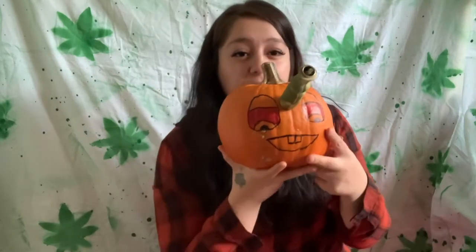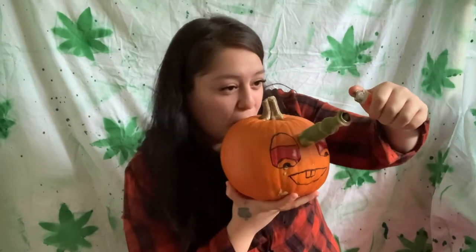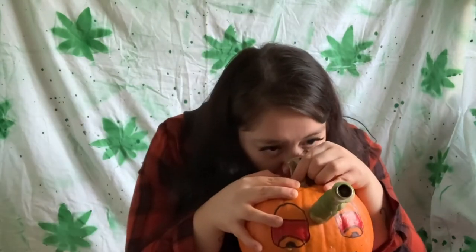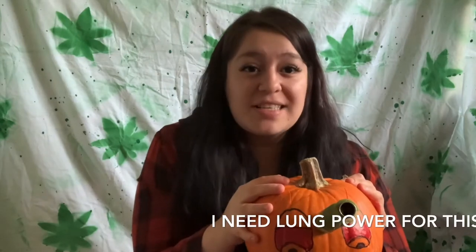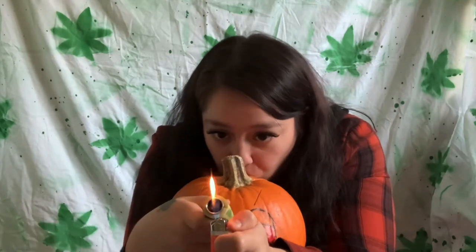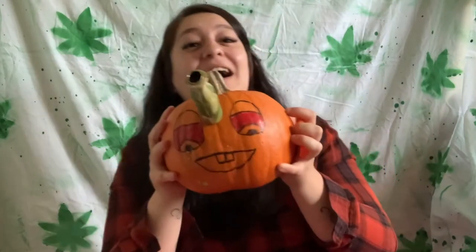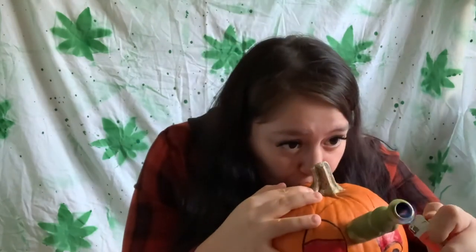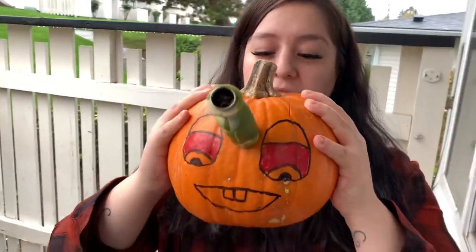Okay, cheers guys. This is gonna be hard because it's heavy. This is hard. Oh my god, I'm gonna drop this. I can't — why is it so difficult for me to do? Okay, this is like a two-person thing. My husband's recording and he's gonna light me up because I have to hold on to this while I hit it. So here it goes.